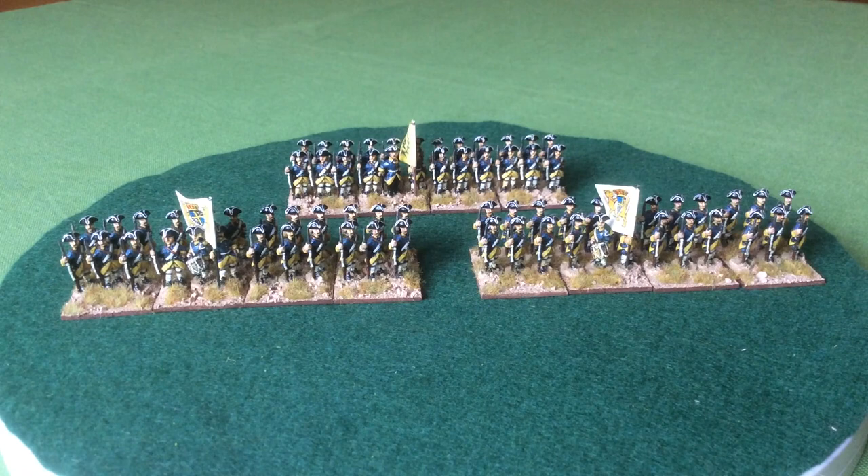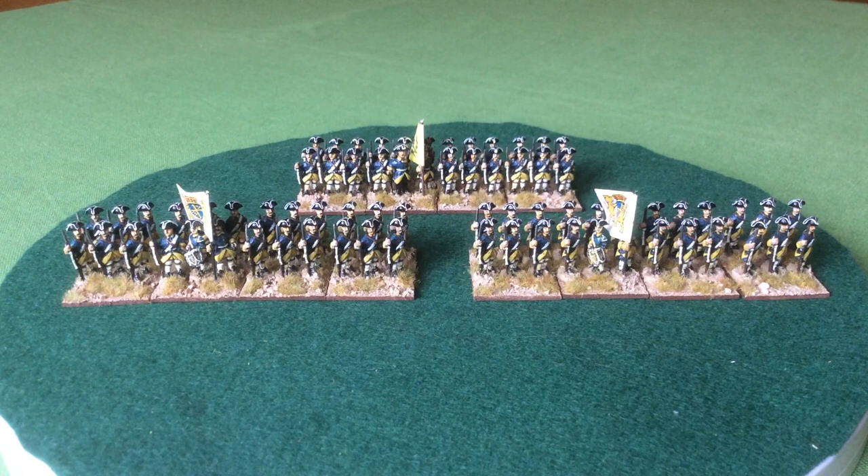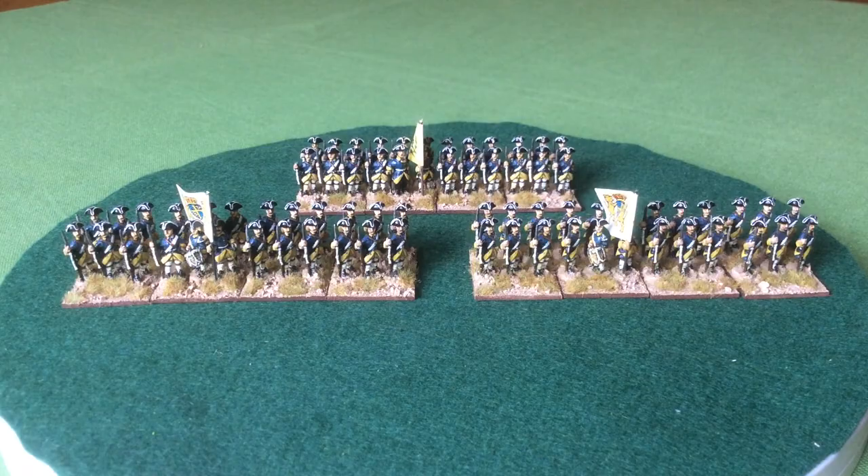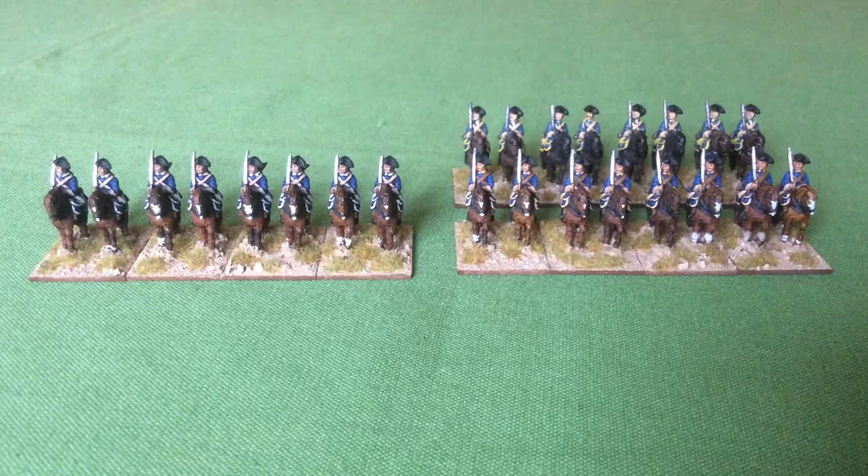I have enough figures now — still bare lead — that I would have to paint to add a further three battalions of line infantry and one battalion of composite grenadiers. I'll have to work out if I'm going to do that next or leave that for a later date.